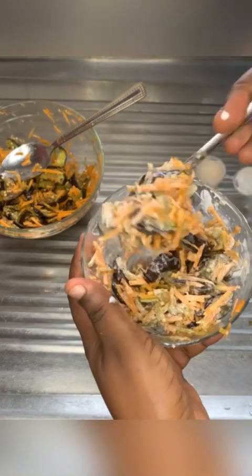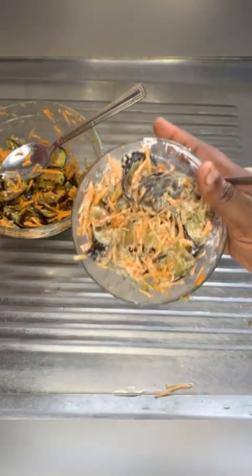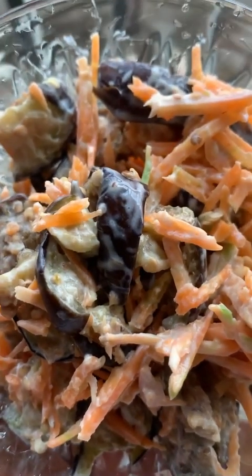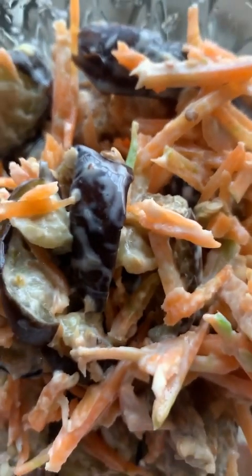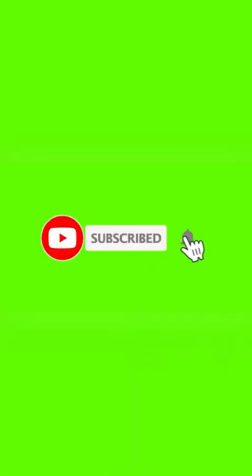Look at this — so yummy and so filling! Eggplant is a non-starchy vegetable; it is very good, high in fiber, and very low in calories. You would do no wrong eating this — it's perfect for any age, especially those above 30, but your 20s too. You can start living healthy! Thank you guys, I love you — bye till next time!